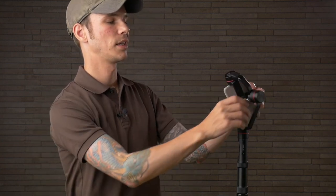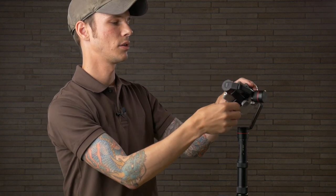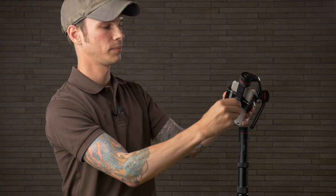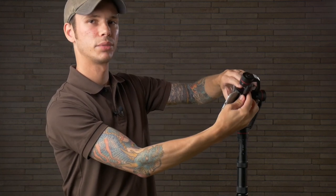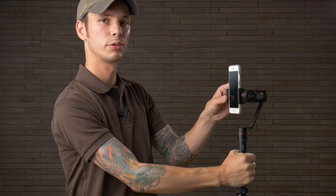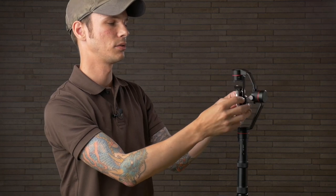Once balanced, tighten the screw and you're ready to turn this on for horizontal shooting. If you want to switch to vertical mode first, move the phone away from the base so it has room to rotate. Loosen the screw in the back and twist the entire phone mount — it snaps into place at 90 degrees so when you tighten it down it should be right at 90 degrees. You'll need to balance it again, but you can then shoot vertically while holding the grip vertically. I don't personally use this but it is easy to do.